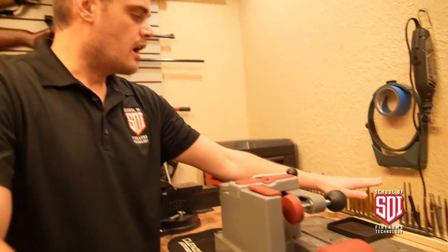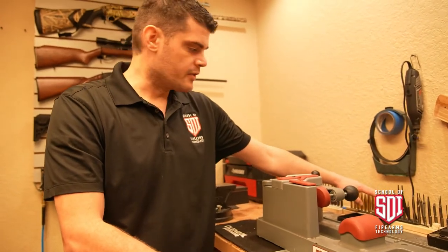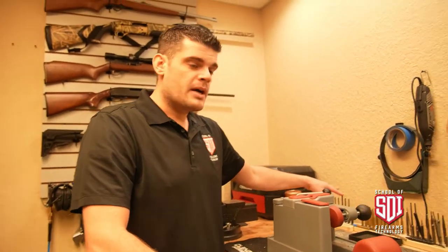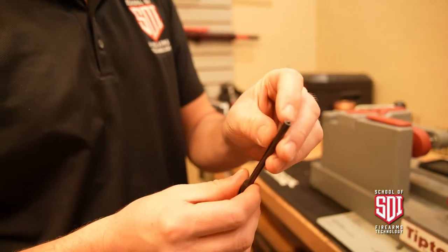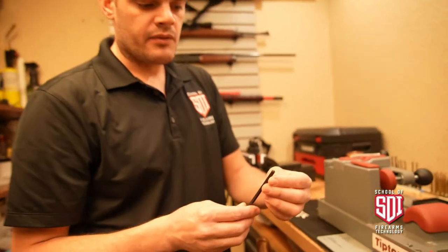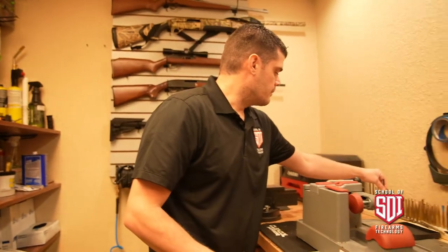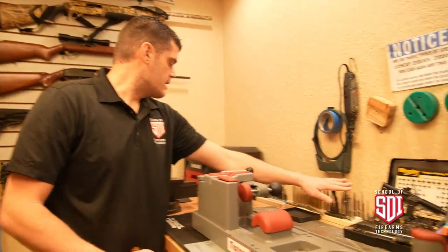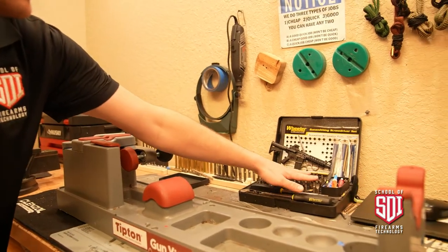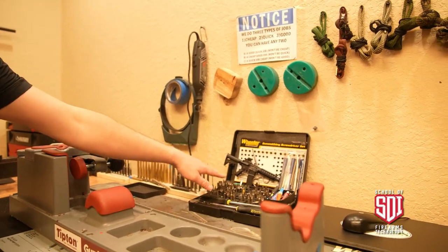Up here we have a whole range of different punches. We have brass punches, which I've talked about in another video — brass punches are nice for not mauling or galling your metal components, aluminum or steel, on your firearms. They'll leave a little smudge of brass that you can clean off with oil. We have roll pin punches — you can see the little nipple at the end that rests inside the roll pin to guide it into the hole. And then your regular steel punches.